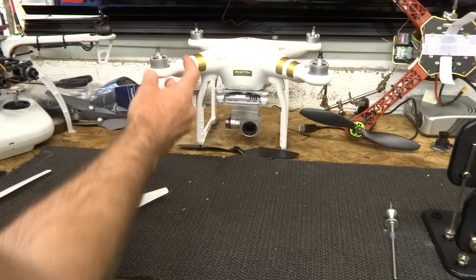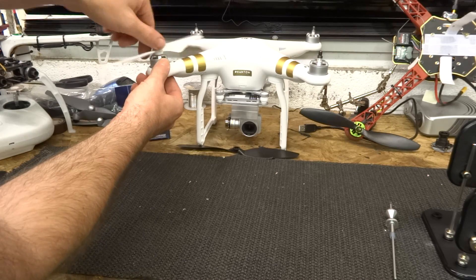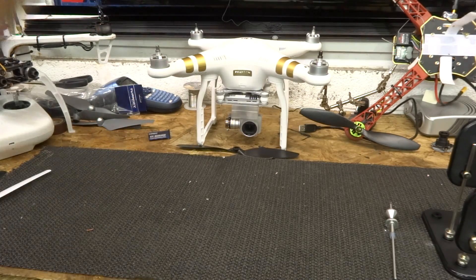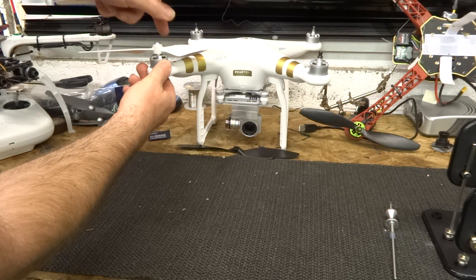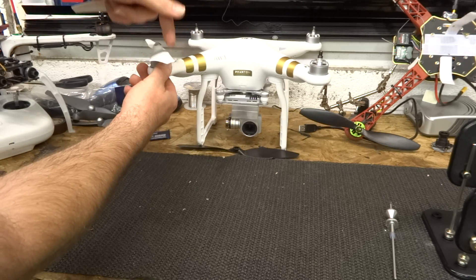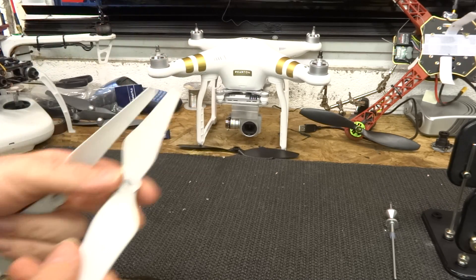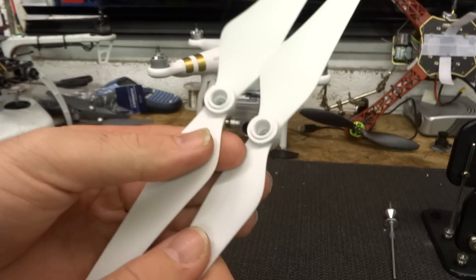The plastic one — this one that's been on and off a few times spins quite nicely. But this one which is new, if you see, it doesn't spin the same. It grips and it tightens very differently. So the idea is that these props will not come undone in mid-air by themselves.